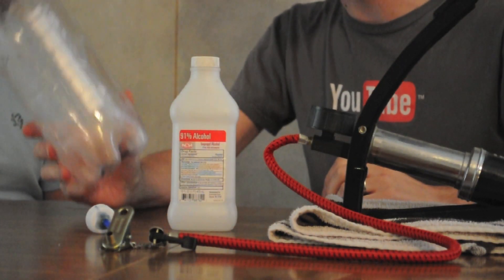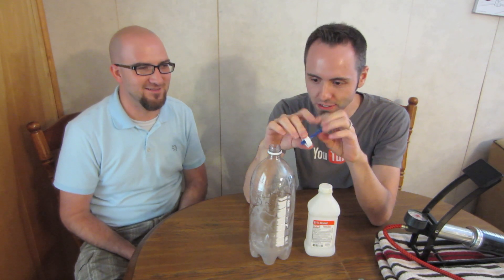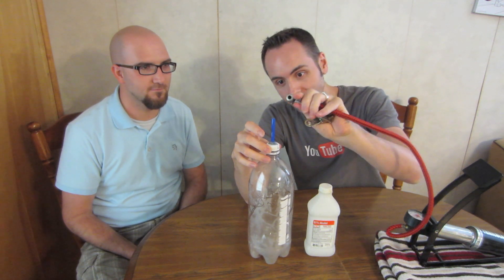For this one you need a bottle and rubbing alcohol — 91% isopropyl alcohol from our previous science video. If you haven't seen it, I'll put it right there where we light a jug on fire. Go check that one out, it's good. You'll also need some kind of pump, and we had to rig up a little stem to put on our bottle so we could pump the air in.